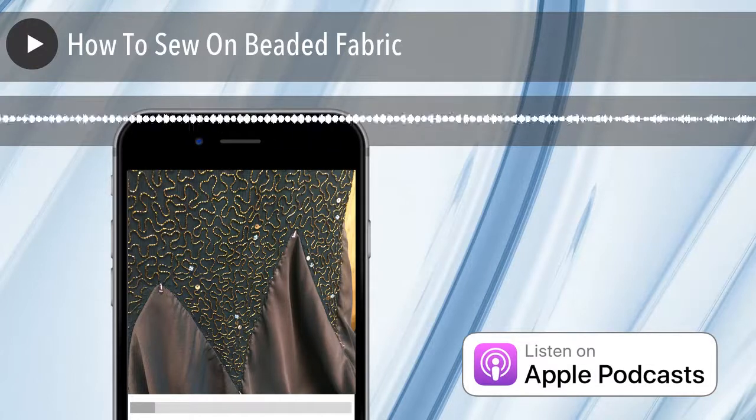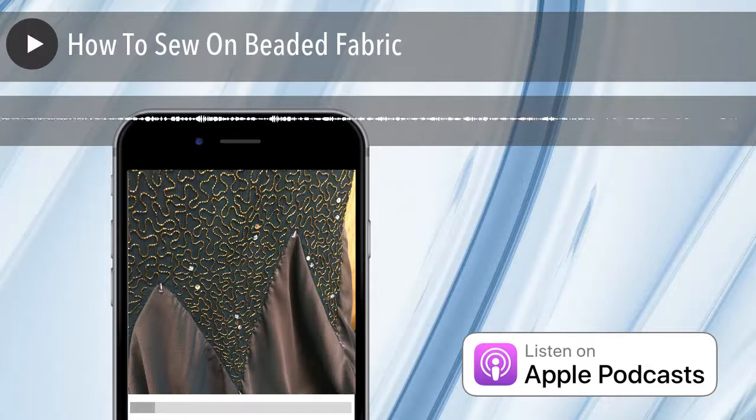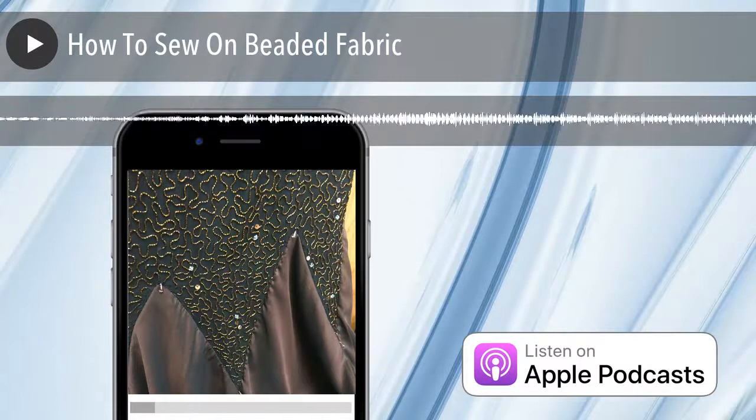So, why we had to do this particular technique — which is sewing on beaded fabric, how to sew on beaded fabric — we needed to do this because Mom and I were into ballroom dancing and I was going to be competing in the standard category. I needed a ballroom dress with floats on it, which are pieces of fabric attached to your wrist. It's a specific type of dress they require, and it really needed to be beautiful.